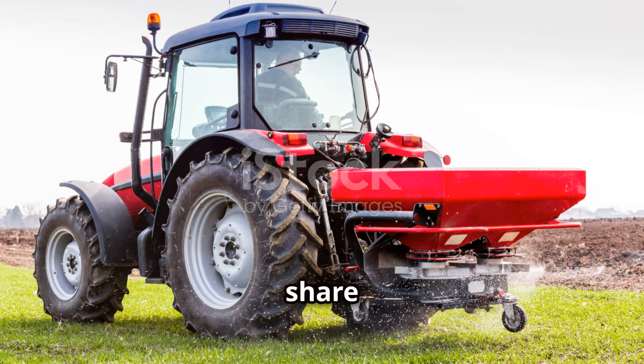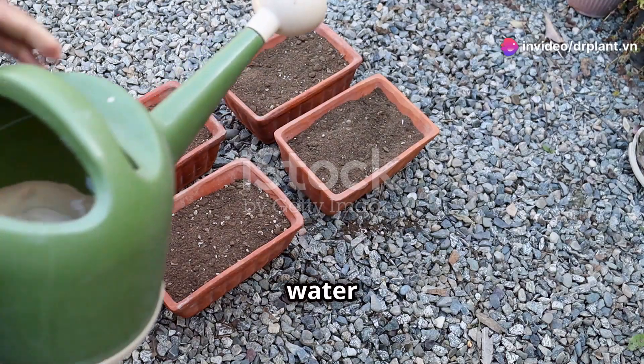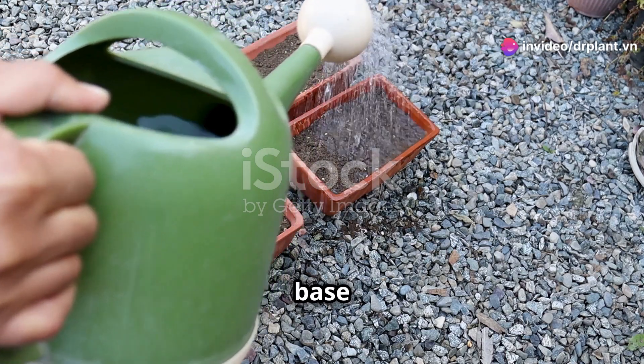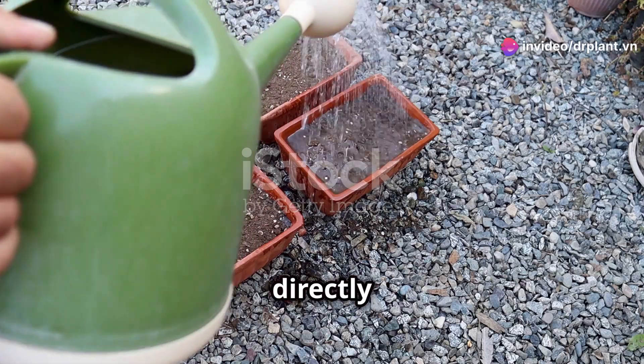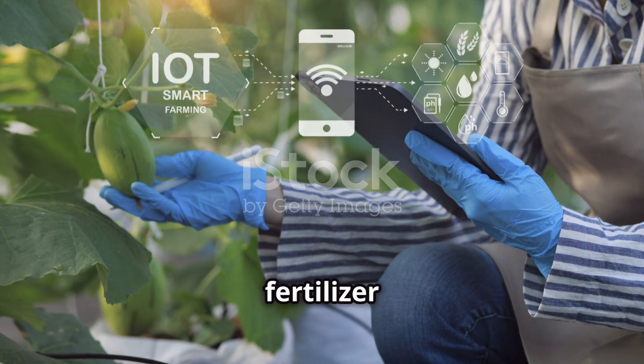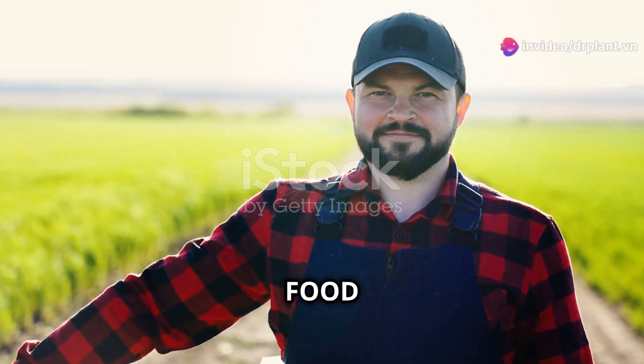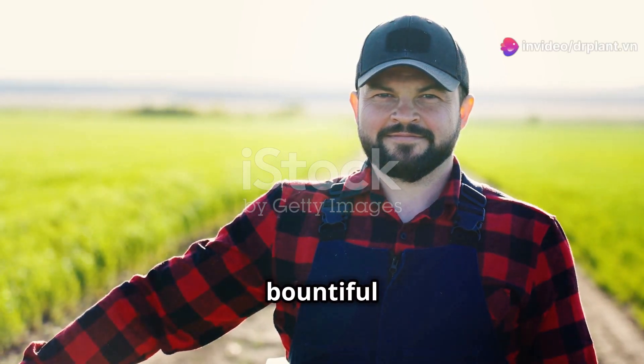Finally, I want to share a few small tips when using super fruit food. Remember to water and fertilize evenly around the base of the plant. Avoid watering directly on the fruit for best results. Also, observe the plant regularly to adjust the amount of fertilizer accordingly. That's all I have to share about super fruit food, the secret to a bountiful fruit season.